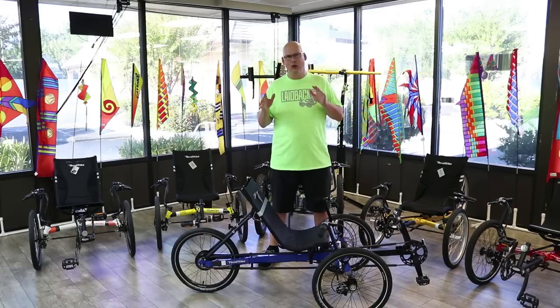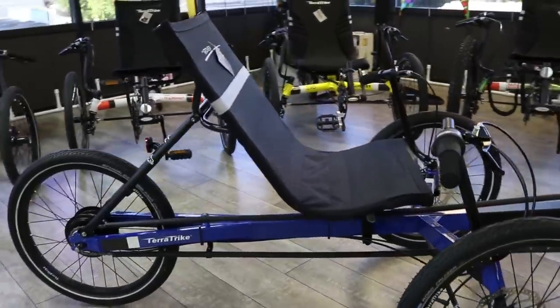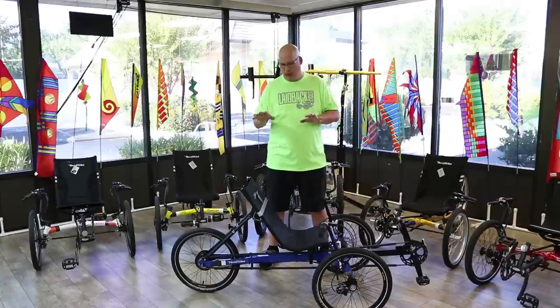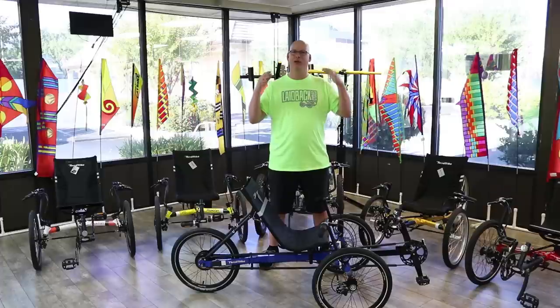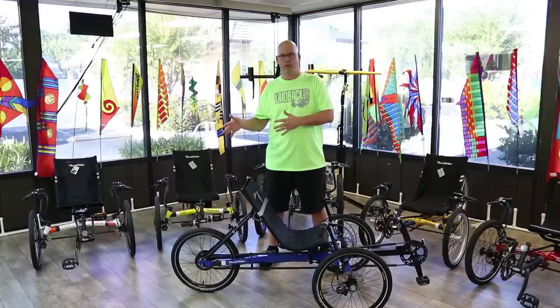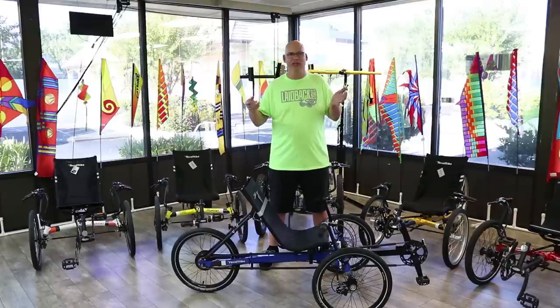Now if you have a challenge, or you don't like riding a two-wheel bike — whether it's your back, your hips, your knees, or whatever — a three-wheel trike is the way to go. The Rover is a recumbent trike that's a beginning entry-level model. It's great to just get on and go. It starts with an eight-speed; you can get an eight-speed external, internal, or even the NuVinci Drive, where you just twist it to make it easier or go faster.